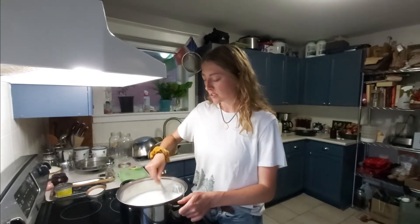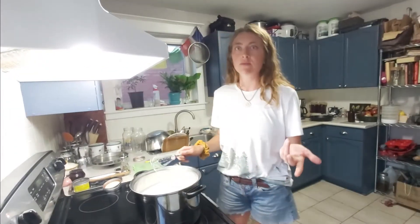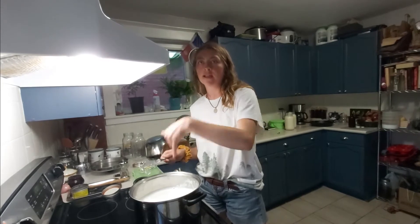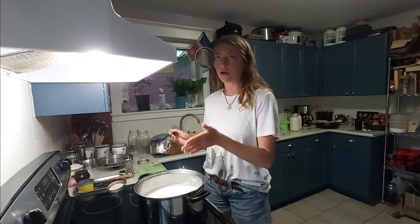Now I'm going to whisk this really well to get it to one consistent texture. Then you need to let the temperature cool down to what the internet says is 115°F — that's the temperature where you can put your thumb and finger in and it's just a little too warm to enjoy. You need to make sure it cools down because if you add the yogurt at this temperature it would kill the bacteria.